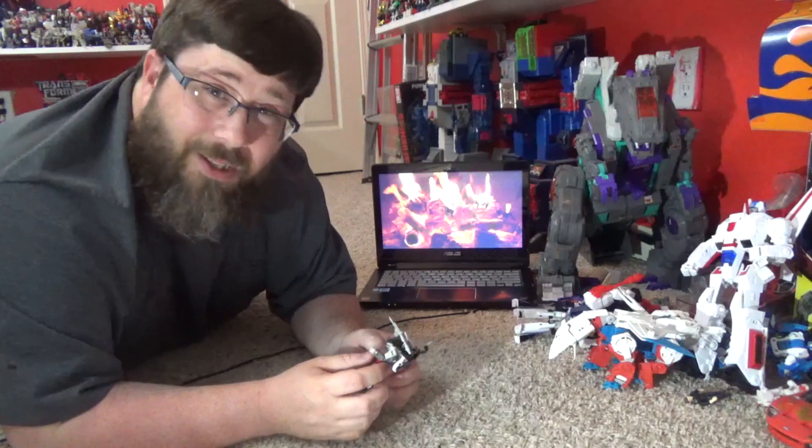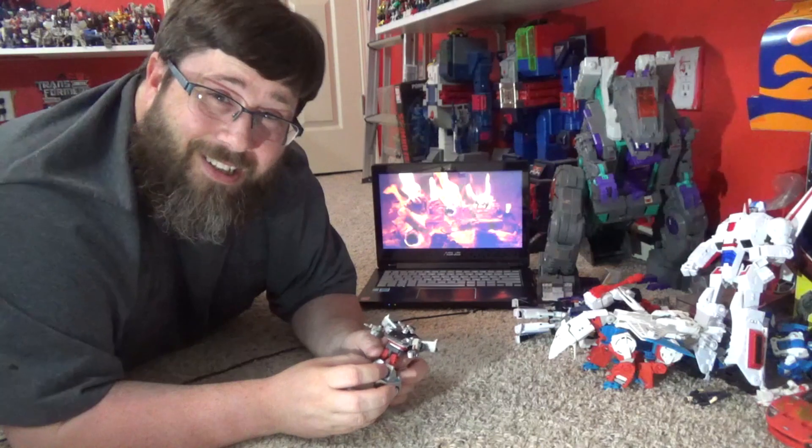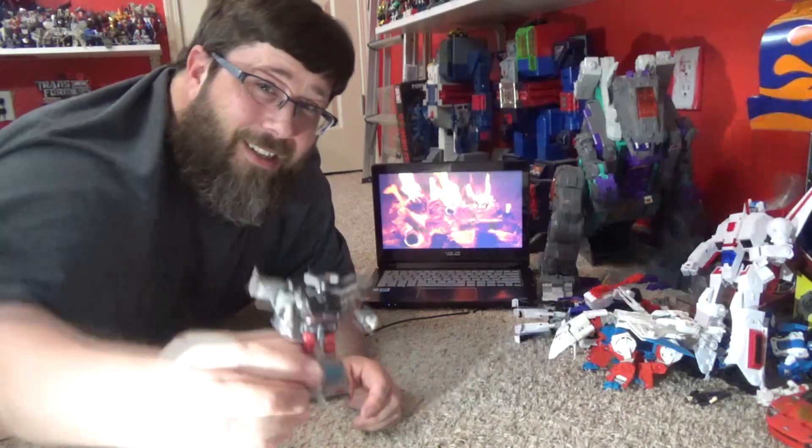All right, I guess I'll see you on the next third-party legend review. And as always, hail New Age and hail Hasbro. Be good to yourself, and good night, folks.